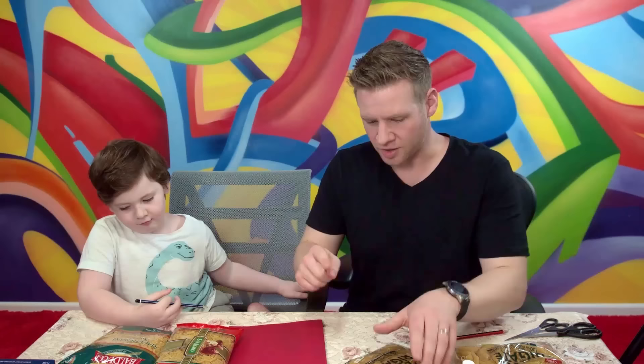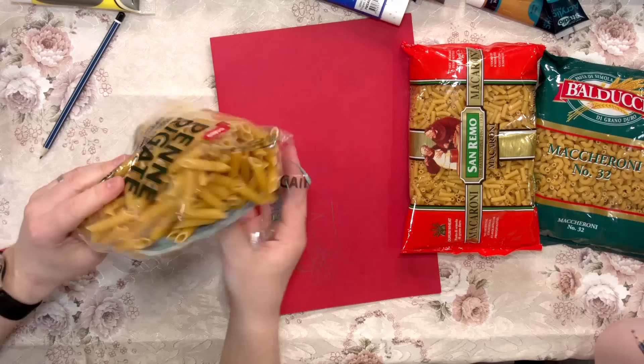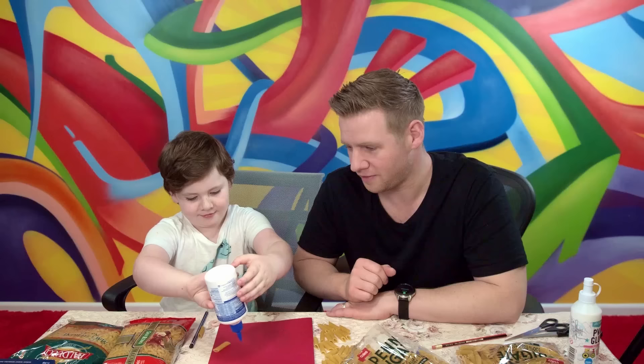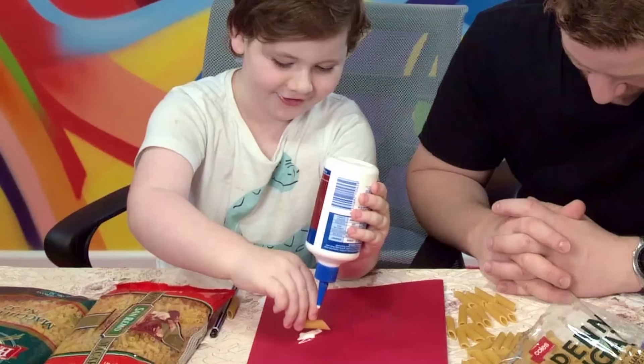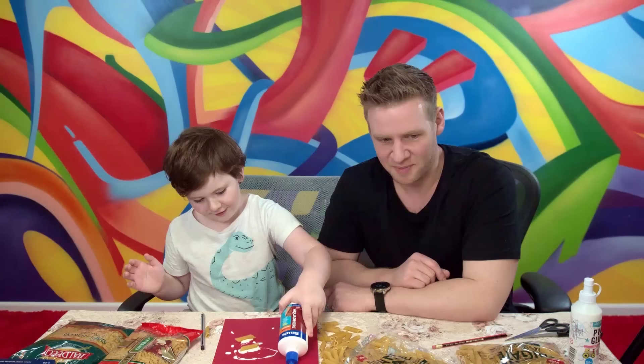Shall we do some macaroni? Alright, so you want the big ones. Yeah, I thought I wanted to use the big ones. You are a big boy. Have you ever used that sort of glue before? No. Give it a really good squeeze. Oh! There it is.